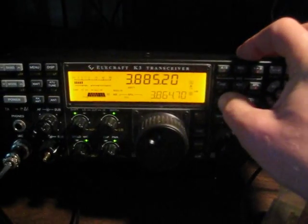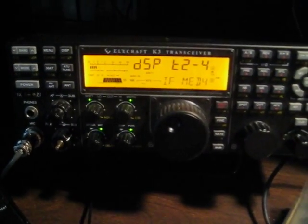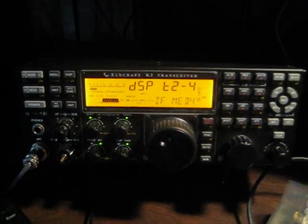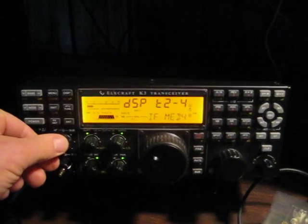The settings that I'm using on my K3: the DSP noise blanking is T2-4, and the IF noise blanker is medium 4, which I previously had adjusted to optimize the readability of the signals.